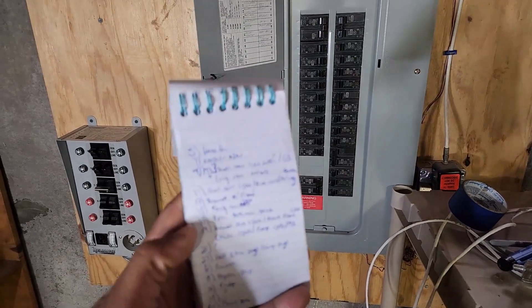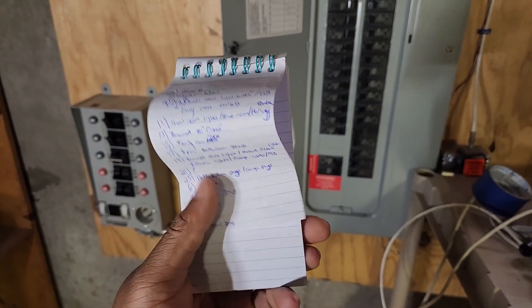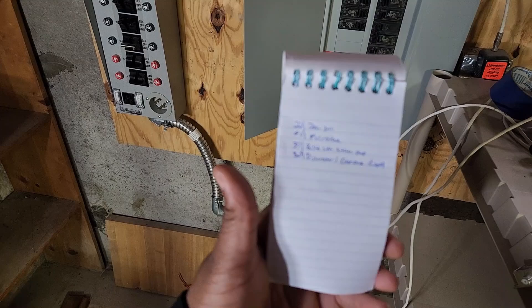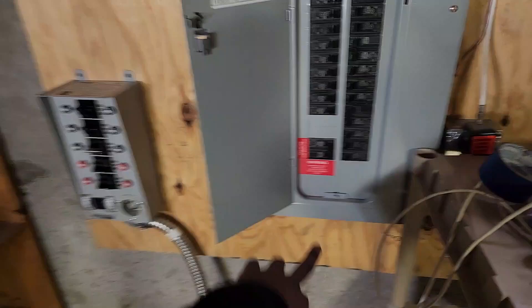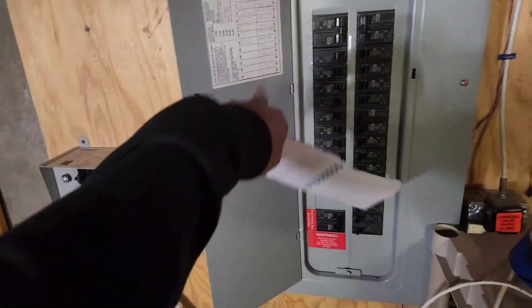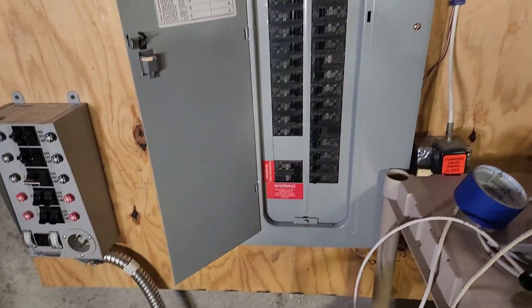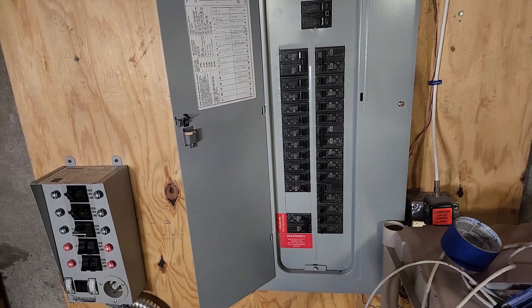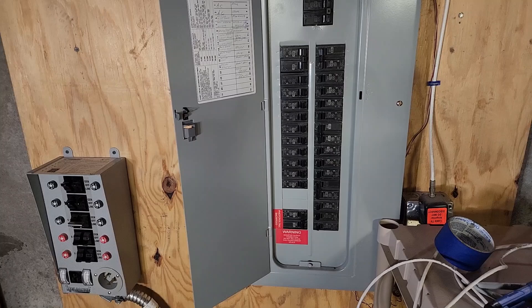I actually had to go and relabel everything in this panel because a lot of this stuff wasn't actually what it said. I got two pages worth of relabeling what each breaker actually is. All these don't even have labels on the main breaker — nothing's actually labeled. So I went and took a couple hours to switch every breaker off and figure out what each one goes to in the house, even the outlets and everything. So now that's done.